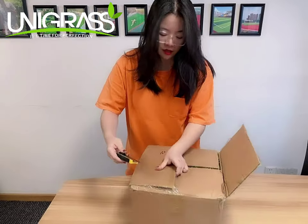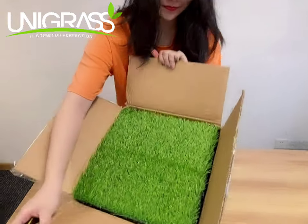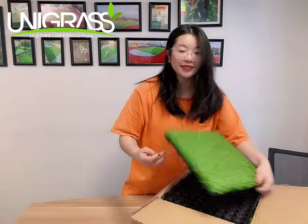After you open it, the carton will be like this. Now, let's take four pieces out.